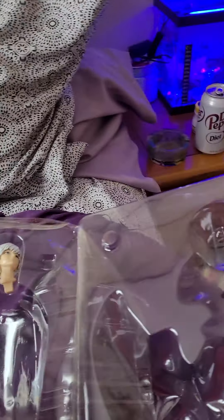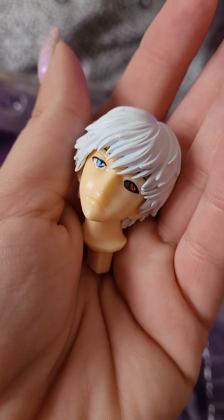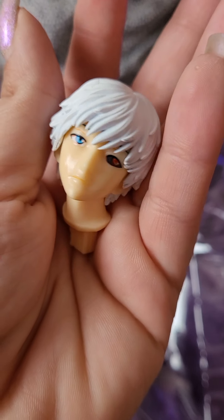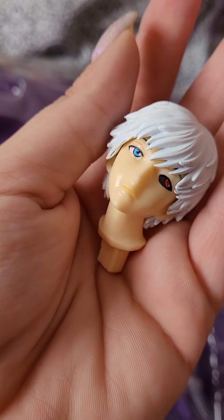The paint on the face is kind of bad. But he looks pretty cool, though. He was a cheap figure — like, 20 bucks. Here's a little stand that he comes on. It comes with an extra face. He looks so sad and melancholy.